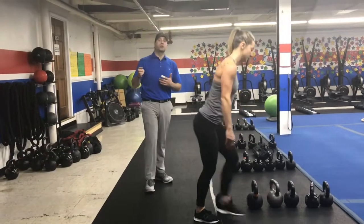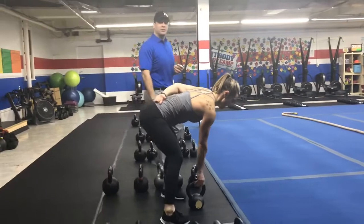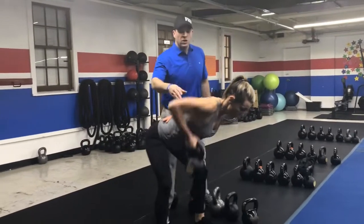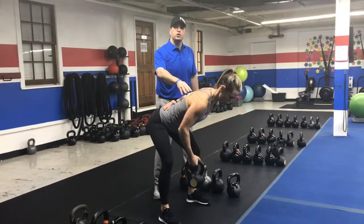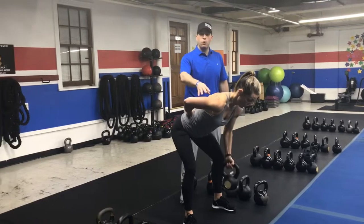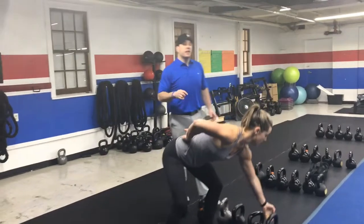The second exercise is a single arm row. Grab a lighter kettlebell. Arch that lower back, sit those hips back, squeeze that shoulder blade, pulling that hand right up toward the armpit and ribs. Push that air out as you pull. Do five on one side, then switch arms and do five pulls on the other side, then you're back to those deadlifts. Back and forth on that one.